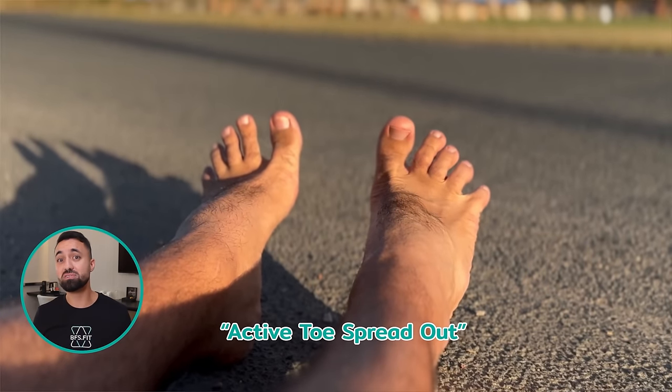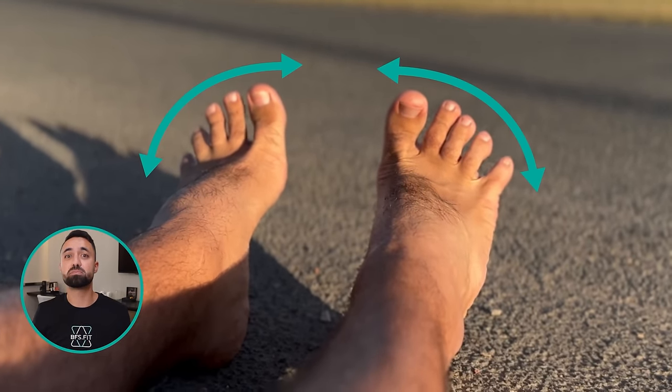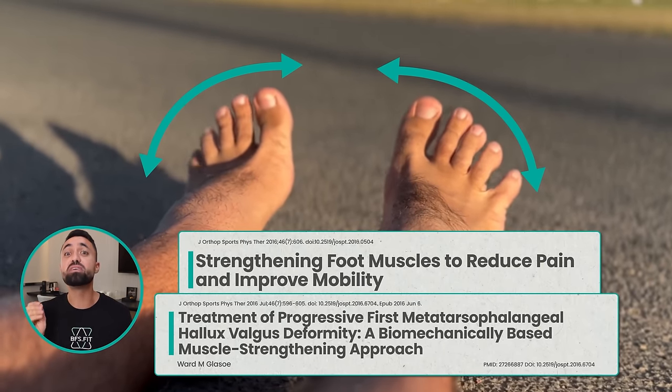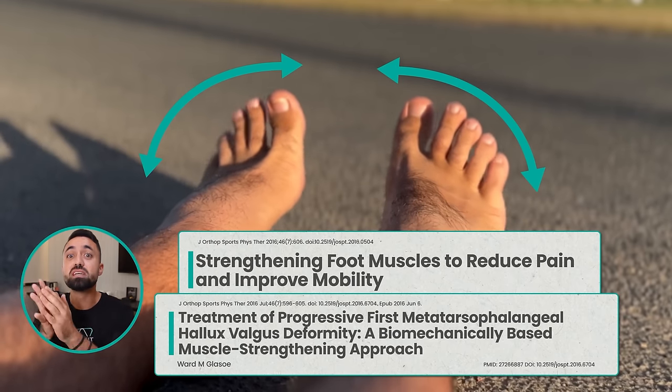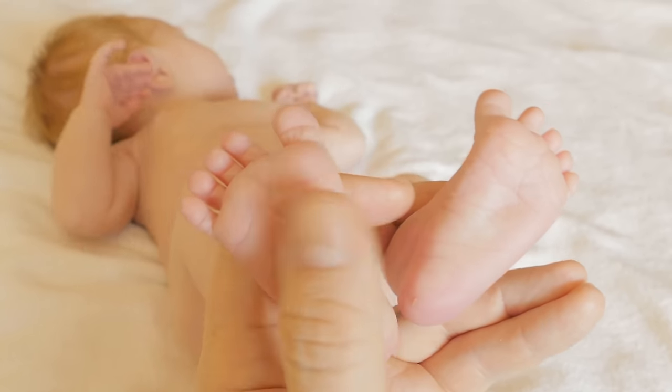Let's dive into the exercise you've been waiting for — it's called the active toe spread exercise. True to its name, your task is to spread out your toes as wide as possible. While it may sound basic, it's actually backed by research to effectively engage those intrinsic foot muscles. Fun fact: newborns instinctively perform this to kickstart their foot strength.